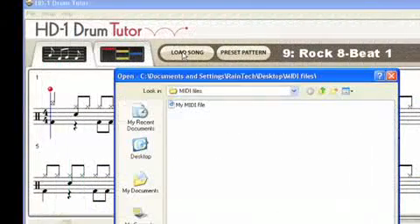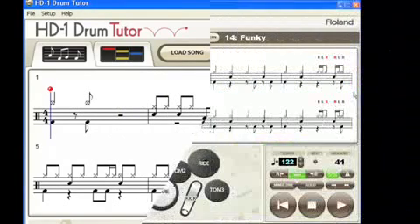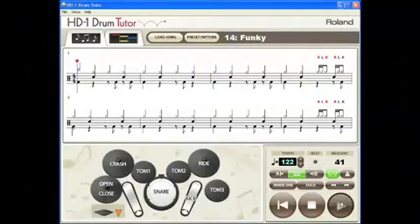Load in more songs in standard MIDI file format so that you'll never run out of music to play along with. You can choose how to learn using two interactive screens.